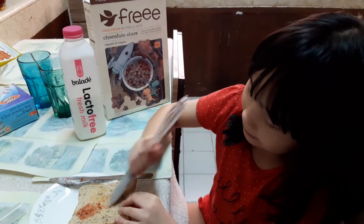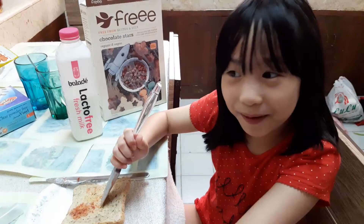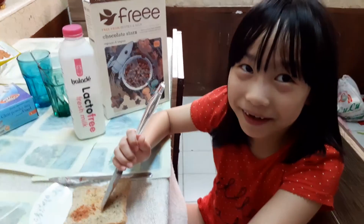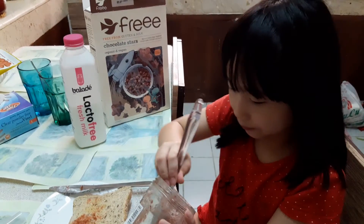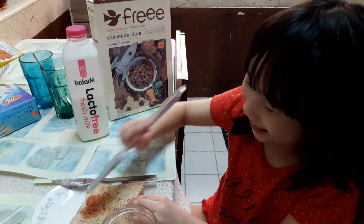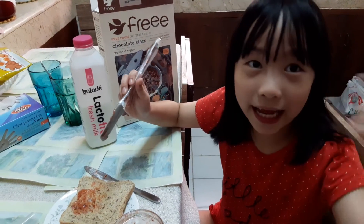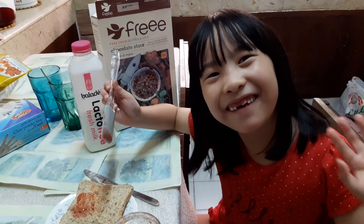It also works with jars of mayonnaise or peanut butter, for example. I'm just saying it works for other jars. We're almost done, Isabella — I'm hungry now! Okay, bye bye, don't forget to like and subscribe!